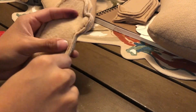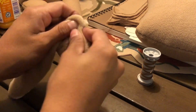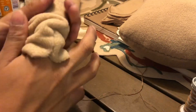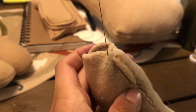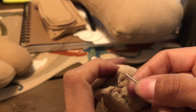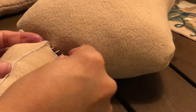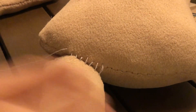Then I got started sewing the doll's arms. I used the ladder stitch again to close up the arms after stuffing. Here I'm sewing the legs to the body, also using a ladder stitch.